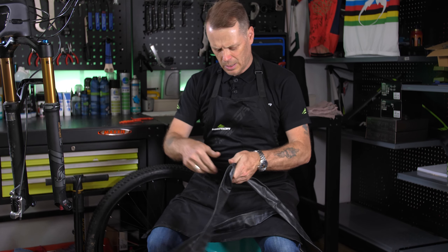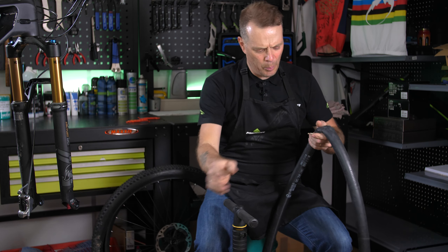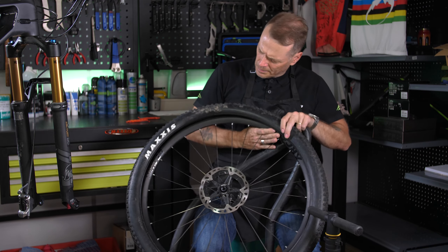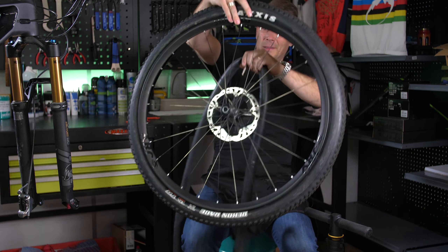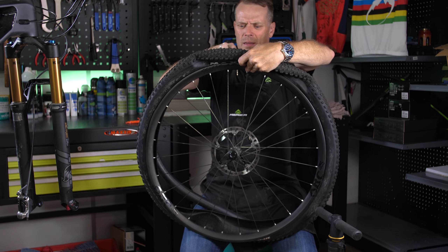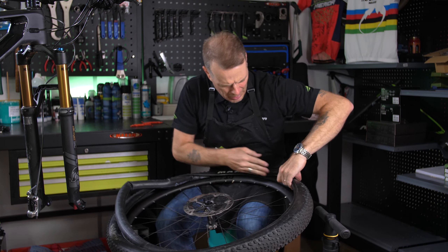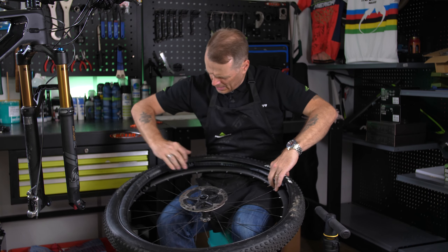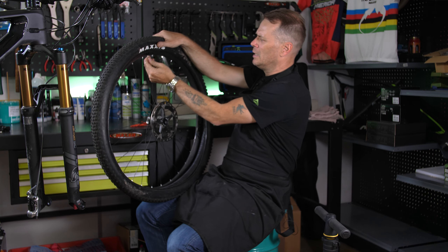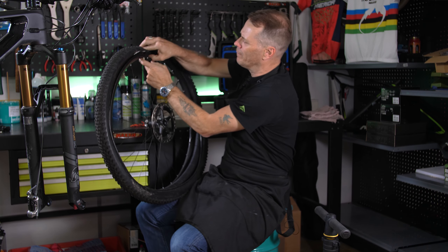New tube — let's get a bit of air in it just to help it sit better in the tyre. There's a hole there for the valve; put it in so the valve comes out okay. Make sure the tube is completely in the tyre. I usually push the valve up a bit to get it properly bedded in, then pull it back down afterwards.